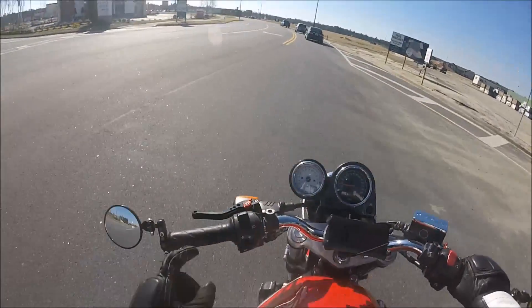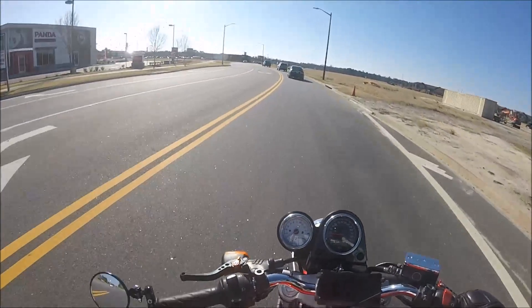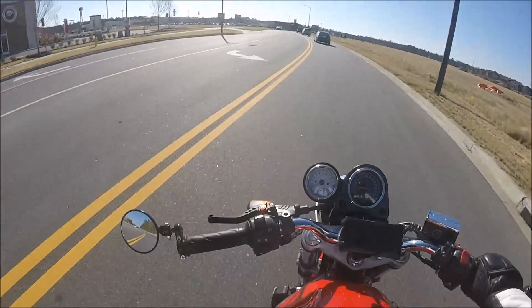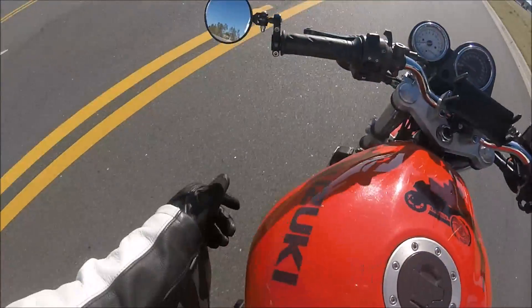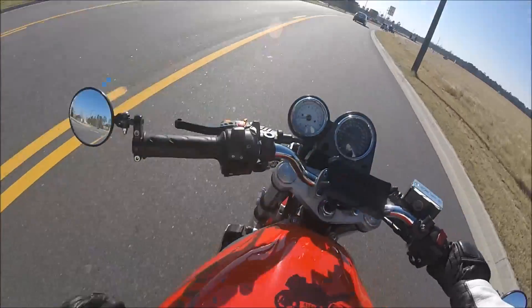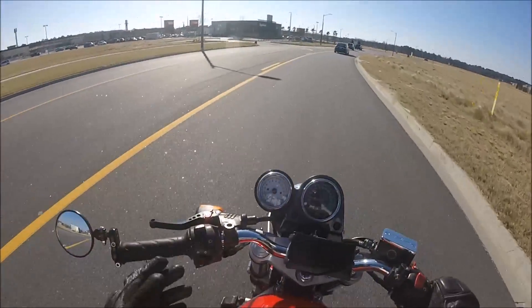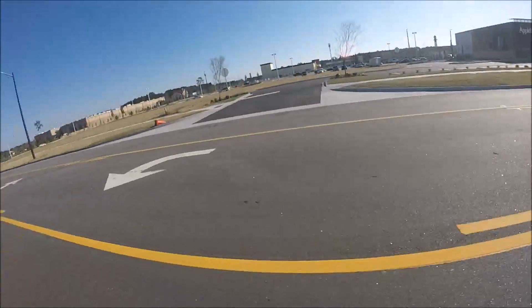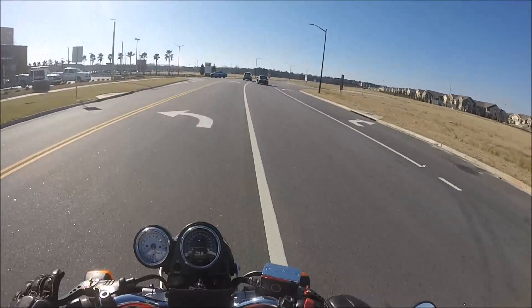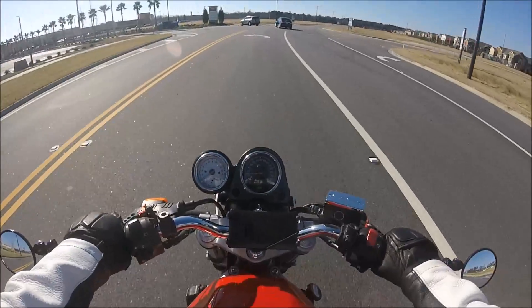Another thing I dislike about this bike is the clutch lever is heavy as hell. No matter what I do — even though I've got adjustable levers and I adjust the cable — it doesn't matter. The clutch is just heavy. It's not one of those bikes where you can blip the clutch with one finger. No, it does not work with this bike.